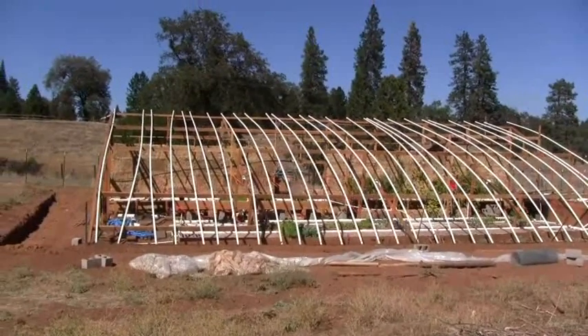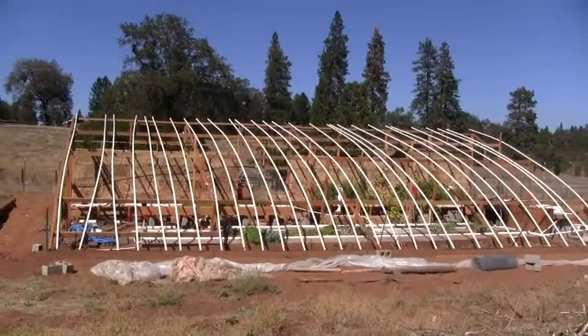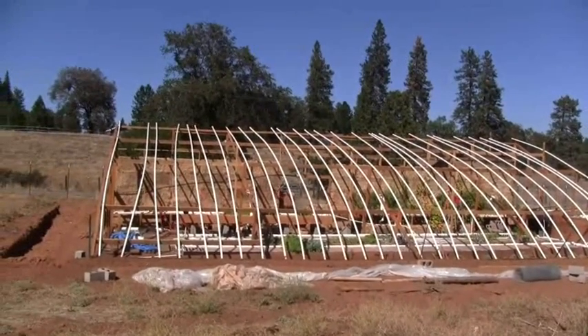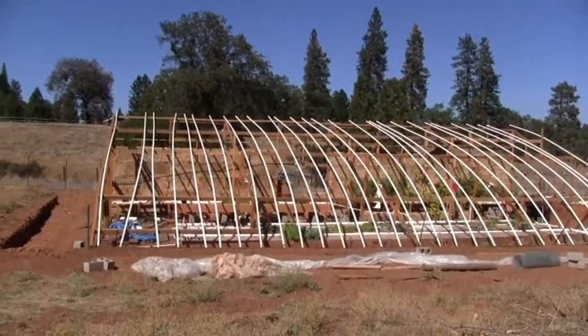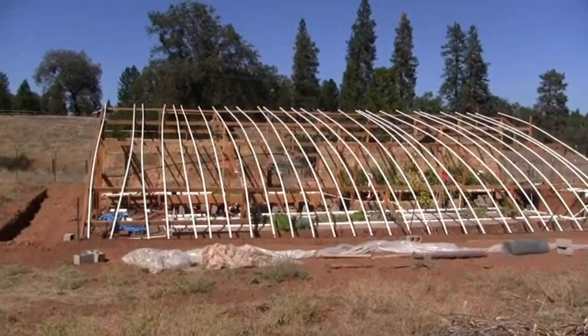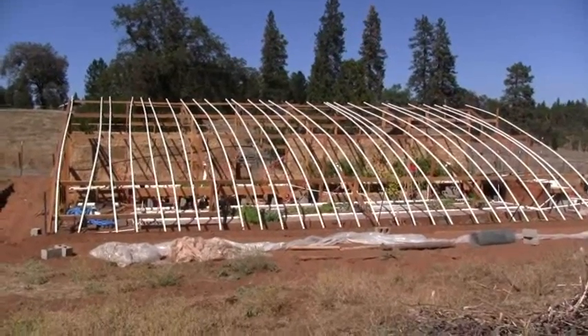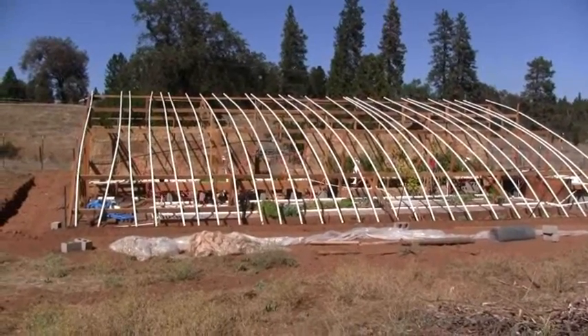This is the view from the south, and you can see the shape, and from this position you can see the straw bale back wall, and maybe you can notice the vents at the top of the back wall, and some plants along the right-hand side of the straw bale wall.